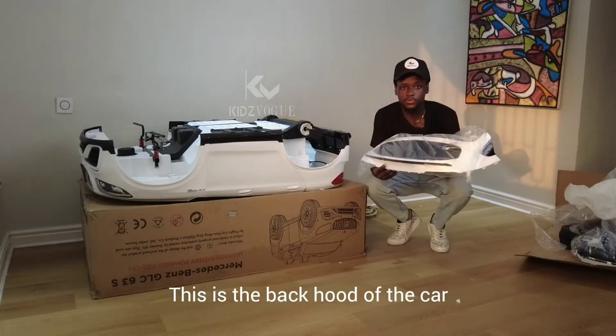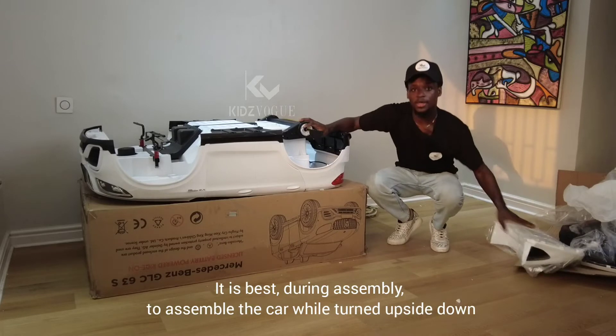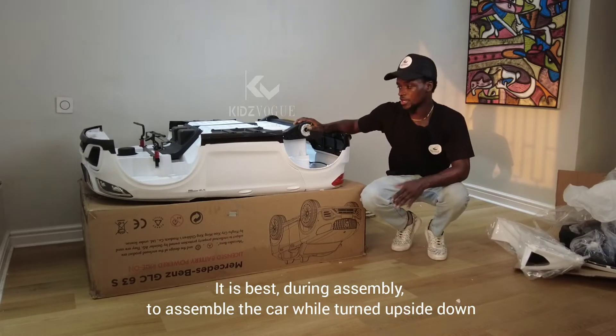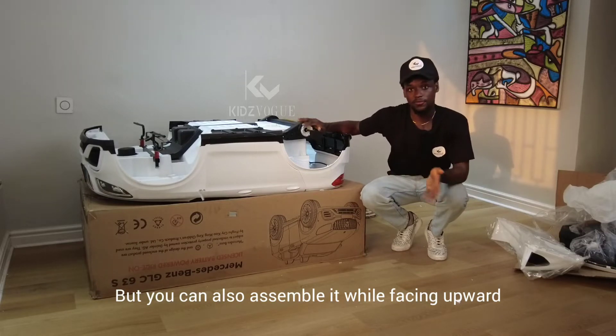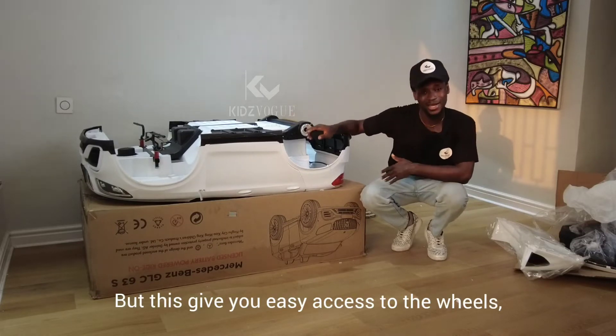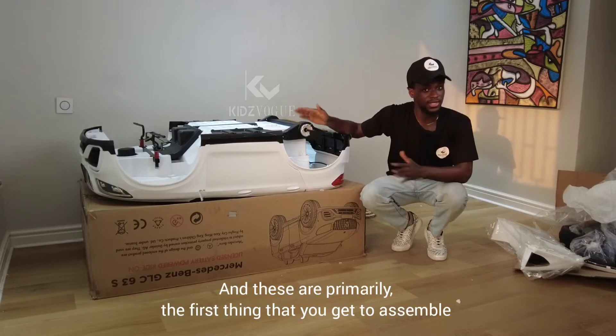This is the back hood of the car. It is best during assembly to assemble the car while turned upside down, but you can also assemble it facing upward. Assembling upside down gives you easy access to the wheels, and these are primarily the first thing you get to assemble.